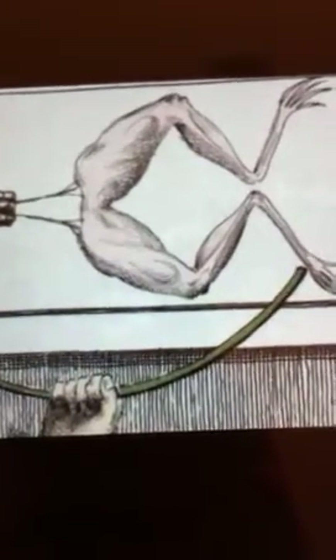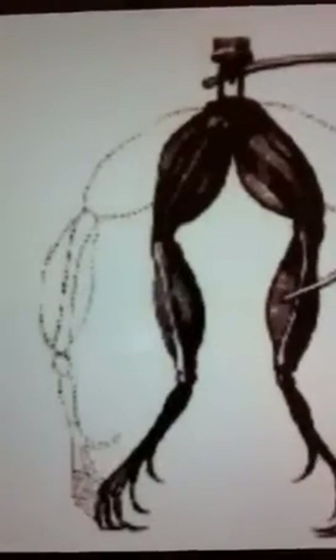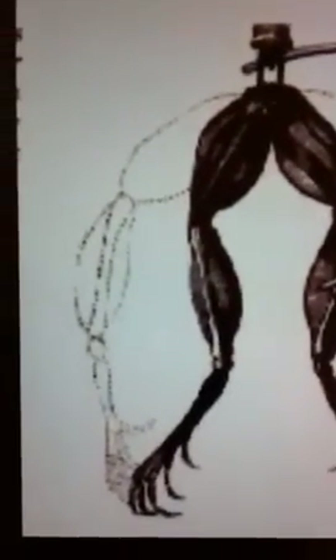When he was doing an experiment on frogs, he would cut their legs up, and as he was cutting into one of the legs, his steel scalpel touched his brass hook and it twitched. You can see in the outline the frog legs going up, which is twitching.